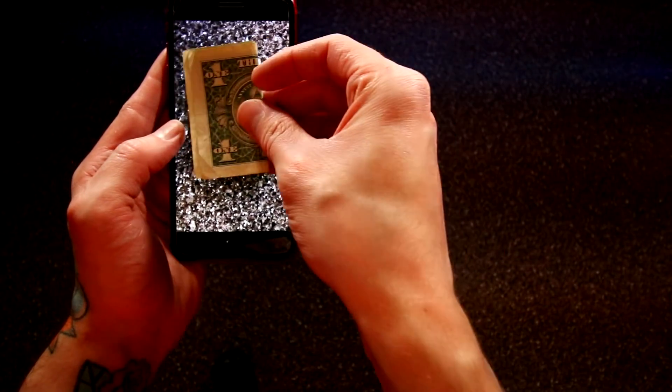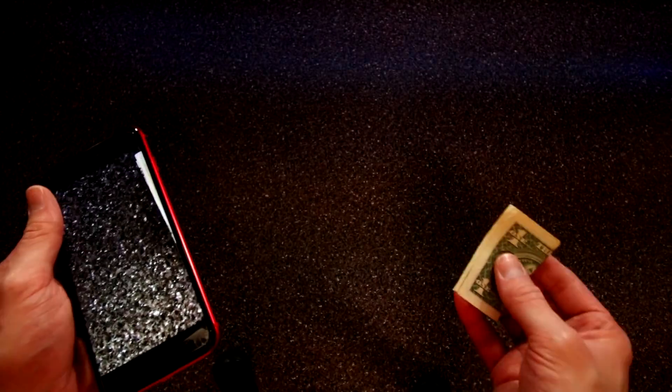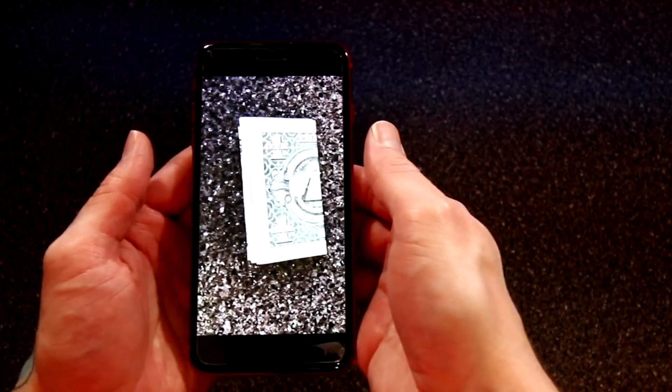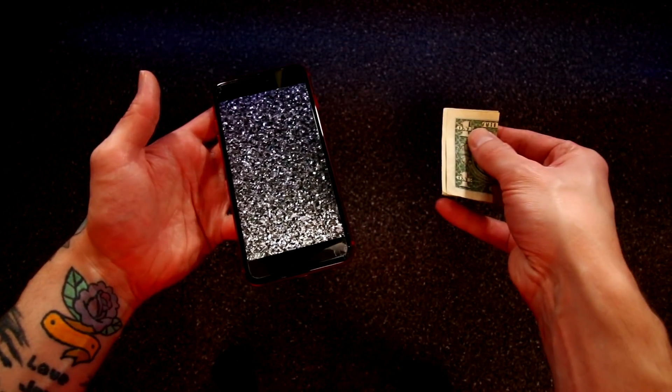Watch and learn. So it's about the same size... and then watch. Whoop! Did it! I did it! I just pulled money out of my phone. Okay, that one was not the greatest that I've ever seen, but let's see what they have next.